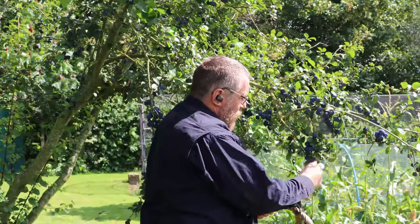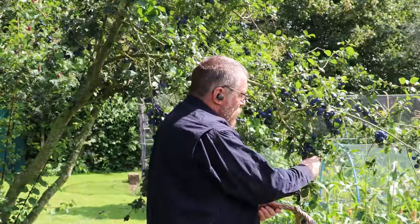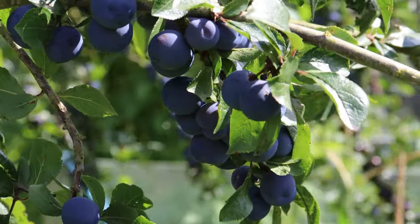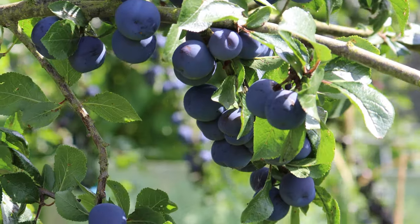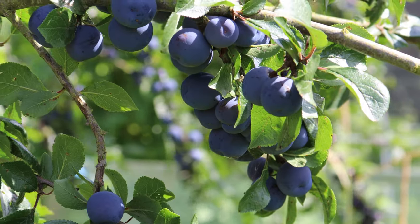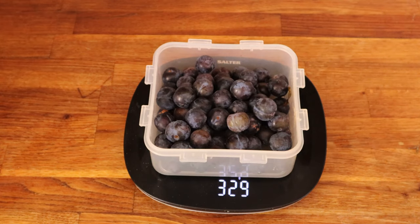Pick yourself 500 grams of sloes for each bottle of gin. I'll put a recipe in the description so don't worry about making notes. You want your sloes to look slightly dusty and be slightly giving to the touch. Unripe sloes are hard as bullets and the recipe won't work well. When you get them back to the kitchen give them a rinse off and weigh out your 500 grams.